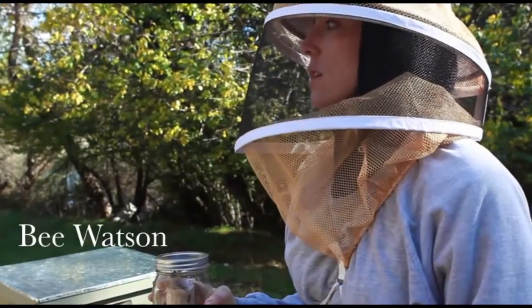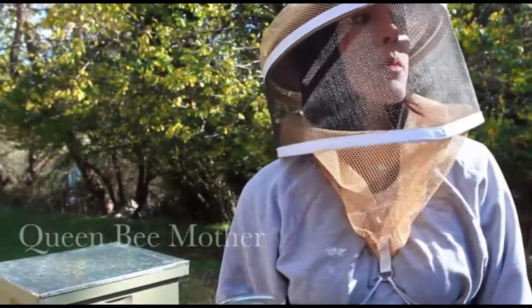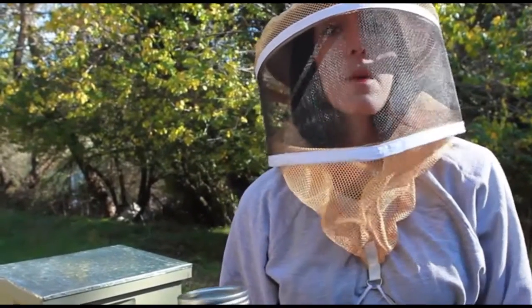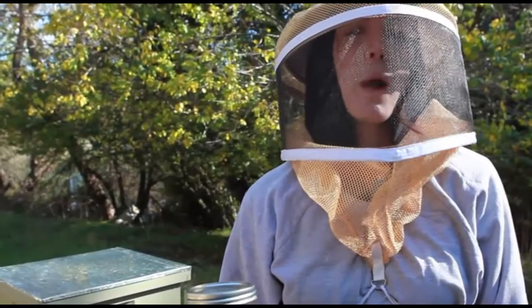There were more hives out here before, but it's winter time and their numbers are dying back. Also, some of the hives would be weaker than others, so he'll combine the hives.